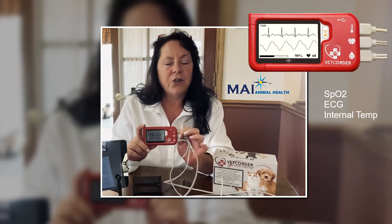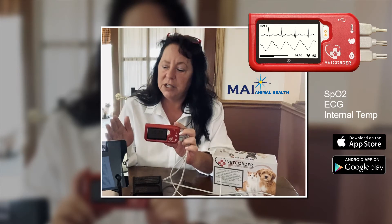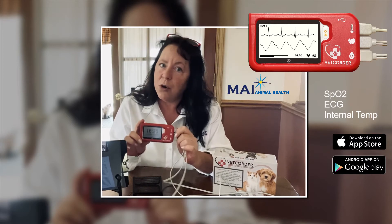The Vet Quarter Pro also comes with Bluetooth technology, enabling us to mirror what's on the Vet Quarter Pro screen to a phone or a tablet using an app for iOS or for Android, downloadable from their respective stores.